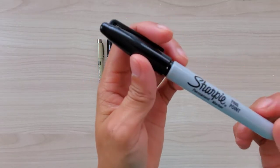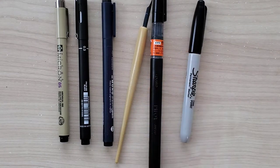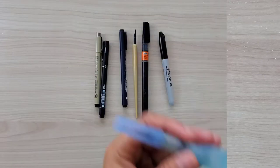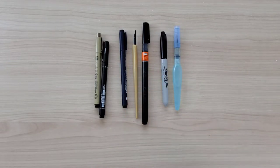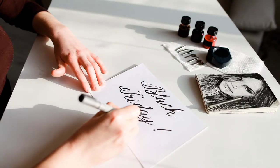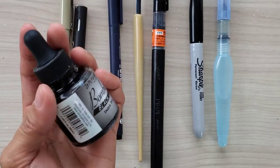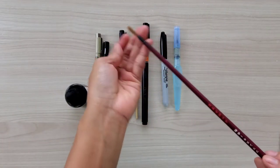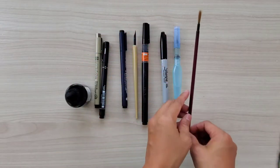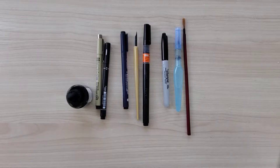You can also use Sharpie markers for drawing — these are really great to try. One more thing I highly recommend is a water brush. If you don't have a brush pen, you can use a water brush — you can add colors or pour colors into it and squeeze it like a normal brush pen. Next is ink: if you have dip pens or refillable pens, this ink is really great because it is waterproof, so you don't have to worry about smearing. My favorite brush for ink is this Minsho brush — it has a very good tip.